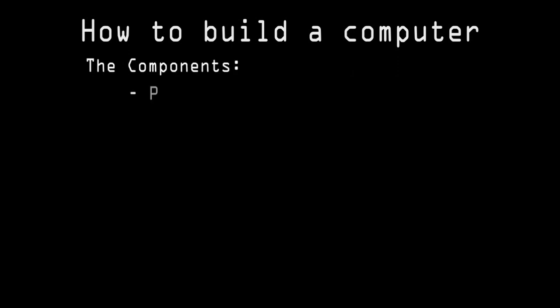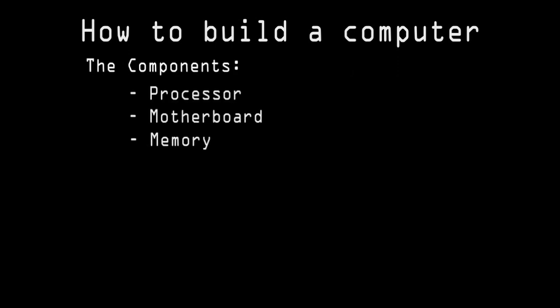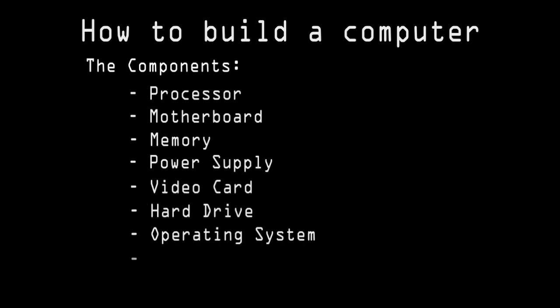The required components are a processor, motherboard, memory, power supply, video card, hard drive, operating system, and a case.